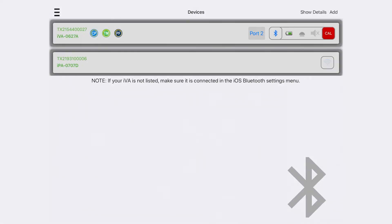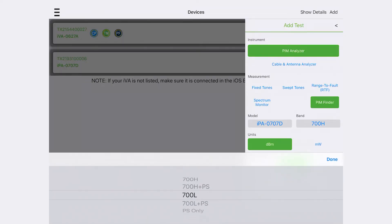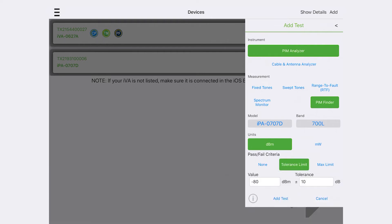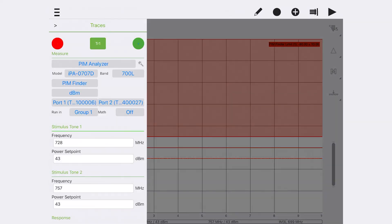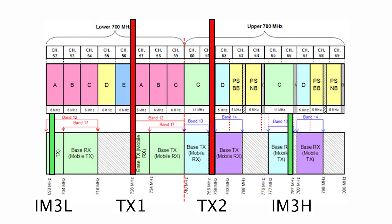Switch on the IVA and connect to the IVA in UniFi. Select PIM finder mode and ensure the frequencies selected do not coincide with any external interferers. Ideally, for band 14 and 17, select 728 MHz for tone 1 and 757 MHz for tone 2, which offers a third-order PIM product in both bands.